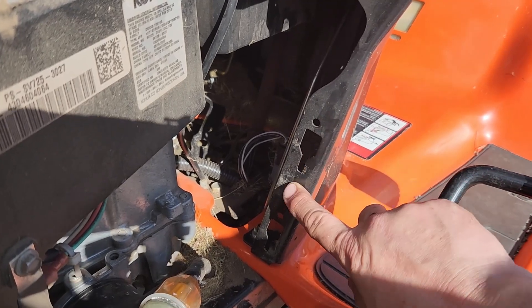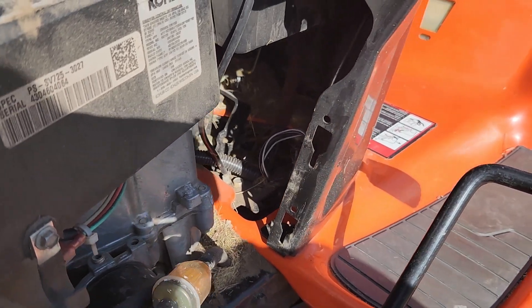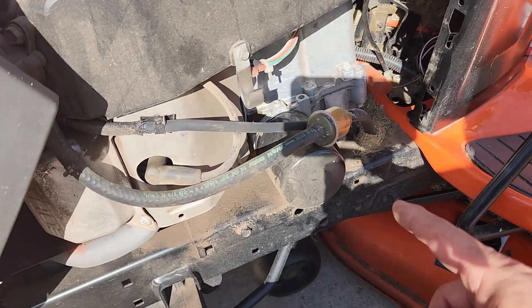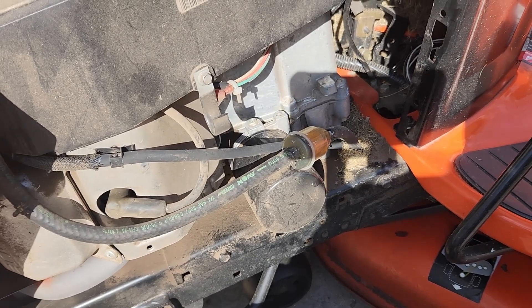Those notches sit in these grooves right here. So you see it's like a keyhole — you lift it up and out you go. So right now we've got access to the oil filter, the fuel line, and anything else you might need to get from there.